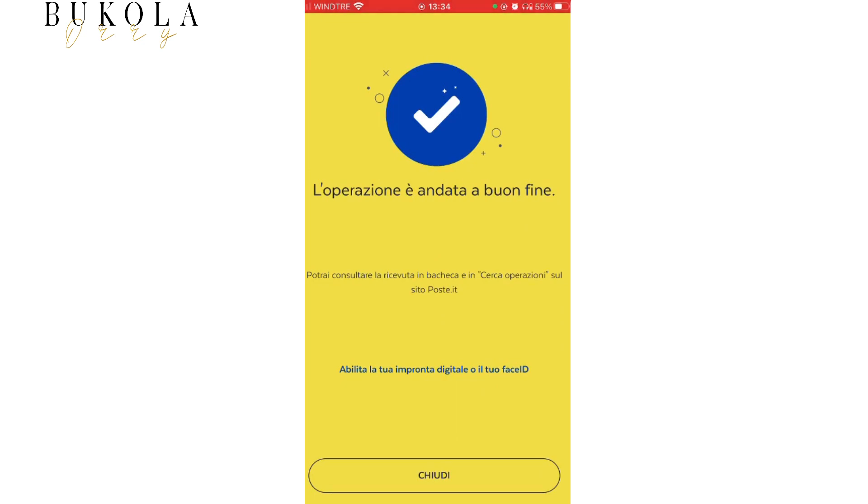So this means that your payment was successful. After this, you also receive a message that your payment is successful. I hope this tutorial was helpful. If you're new here, kindly subscribe to this channel, give this video a thumbs up, and I'll see you in my next video. Bye.